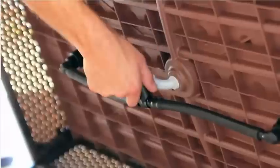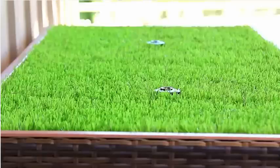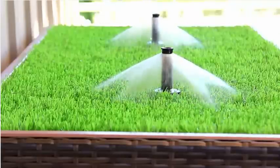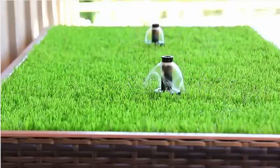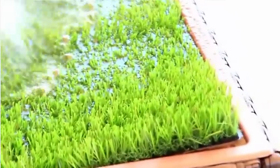Once you connect a garden hose to the porch potty, you're ready to go. Set the timer and watch the sprinklers rise from the grass and rinse the grass clean automatically. You still need to pick up any solid waste, but the rest is done for you. The grass area fills with water and drains away automatically.